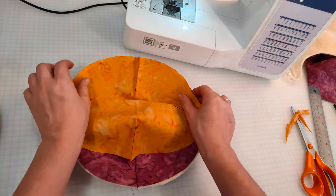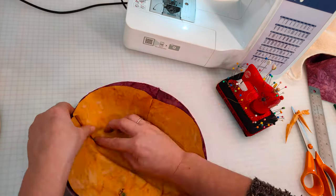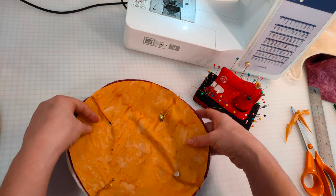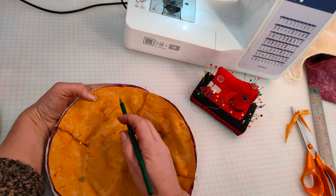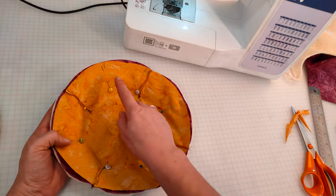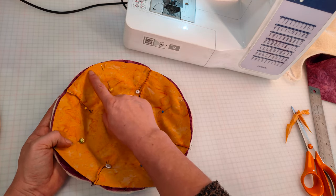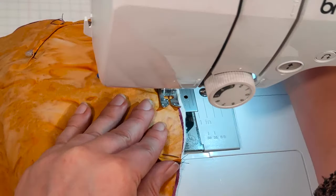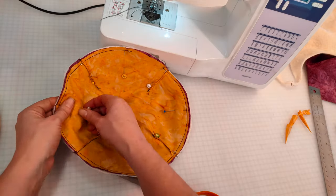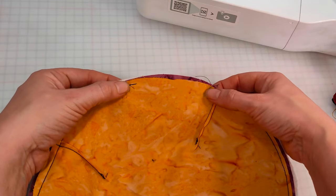Place the two pieces right sides together, making sure that the corner pleats match up. Use some pins to secure this all the way around the edge. Mark a point to make sure that you leave a hole that we can turn the whole thing through. Now we're going to sew all the way around the project, making sure we leave this opening, with about a one quarter inch seam allowance. Remove the pins and trim off any excess around the edge except where the hole is.